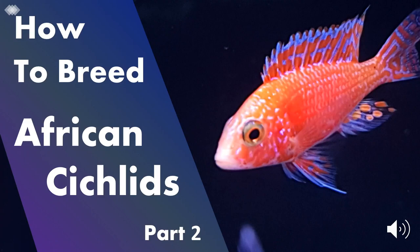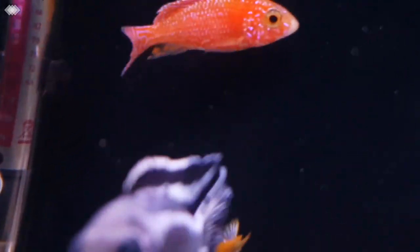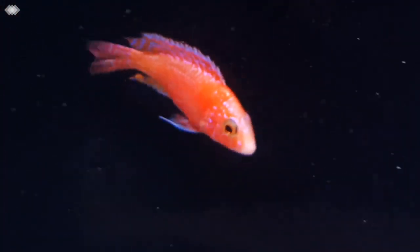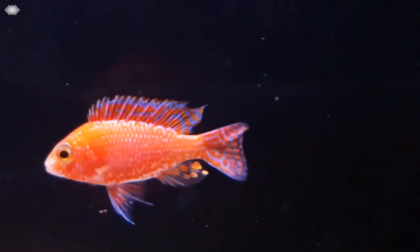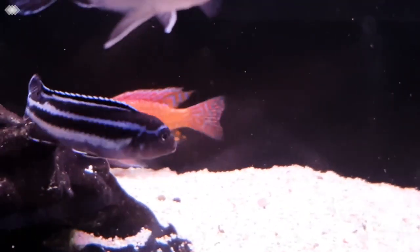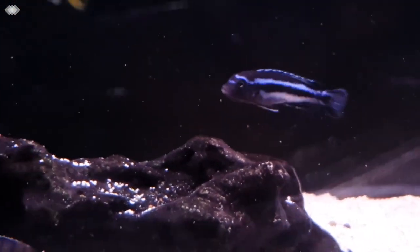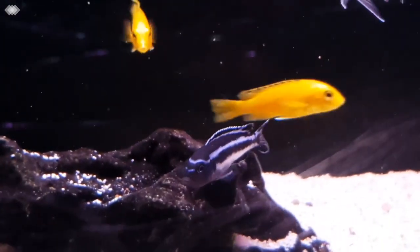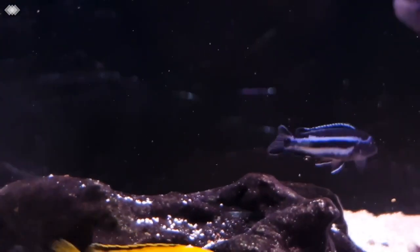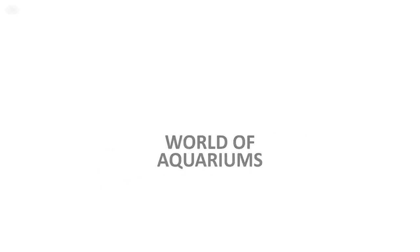Hey guys and welcome back to part 2 of the series on breeding African Cichlids. In the previous video I covered some stuff you should know before breeding, so for this video we are now ready to talk about setting up and choosing your tank and fish and the water parameters. The setup is perhaps one of the most important things to get right, not only to breed African cichlids but to also keep them properly. Welcome to the world of Krams and stay tuned for the full guide on how to breed African cichlids.